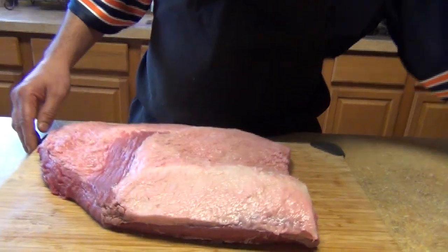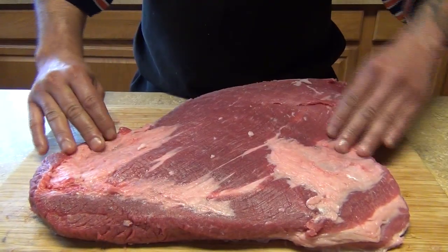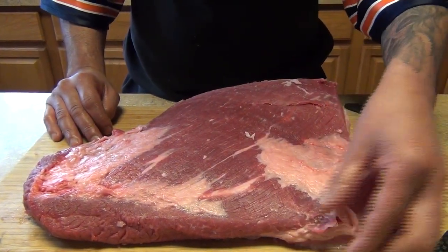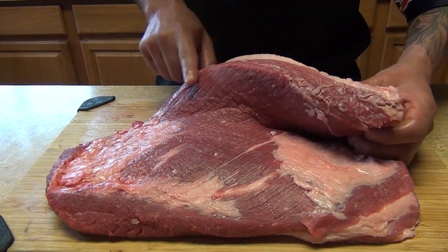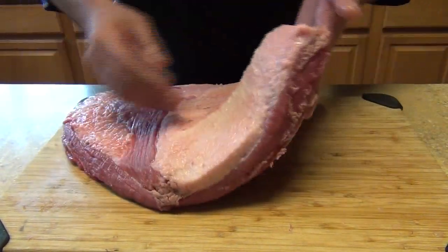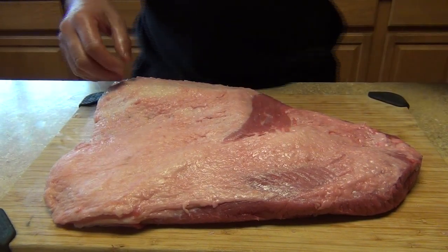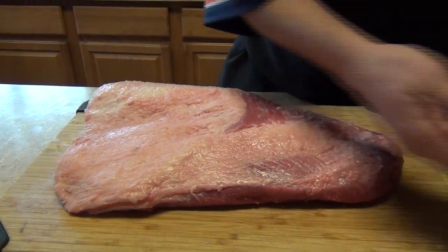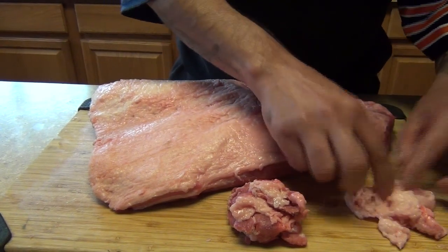Hi, welcome back to my channel. Today we're gonna make a braised brisket. I have my brisket over here — I made a video last time on how to clean the brisket, so this one I got at the store and it's pretty much clean. I don't have to trim a lot because this one comes already clean. The only thing I took out is this part of the trimming — it was a little dark, dry meat. As you can see, it's already cleaned up, so I don't have to do much on the cleaning. It usually comes with a lot of fat around. I'm gonna show you what I took out — this is the bad fat.